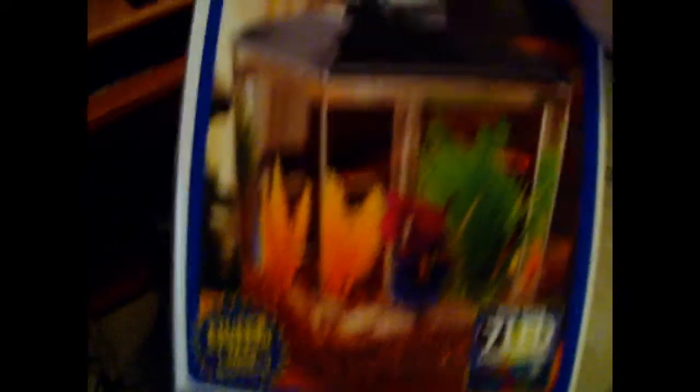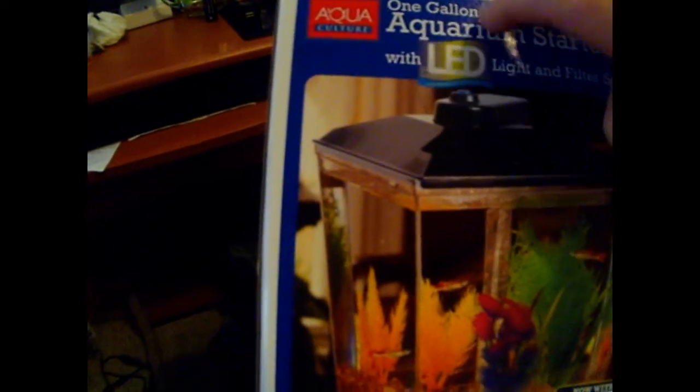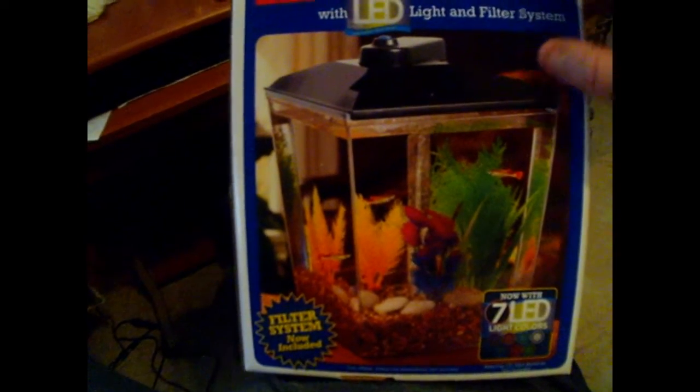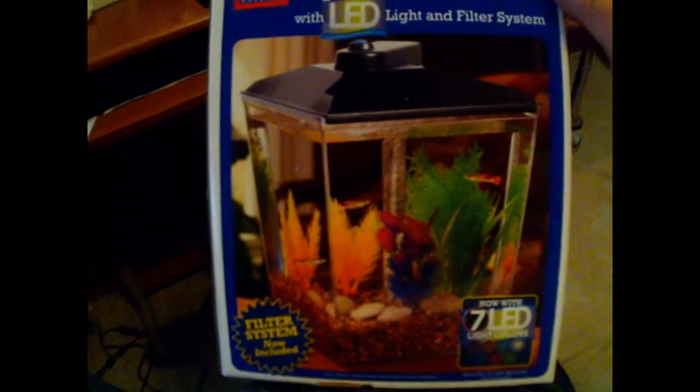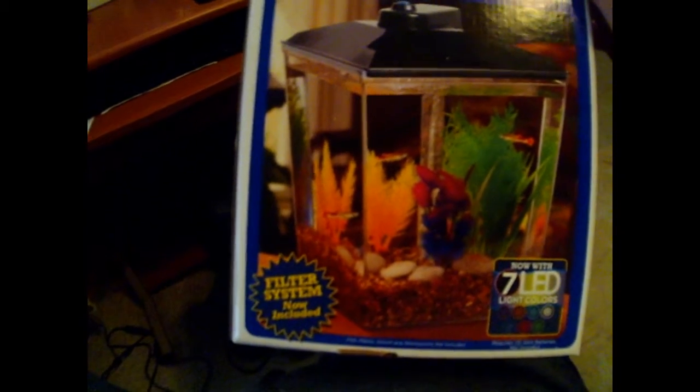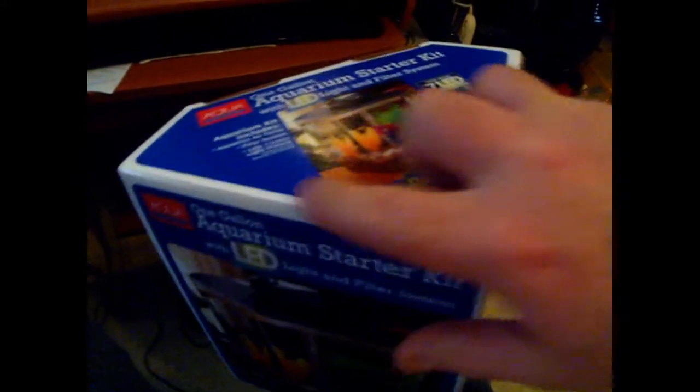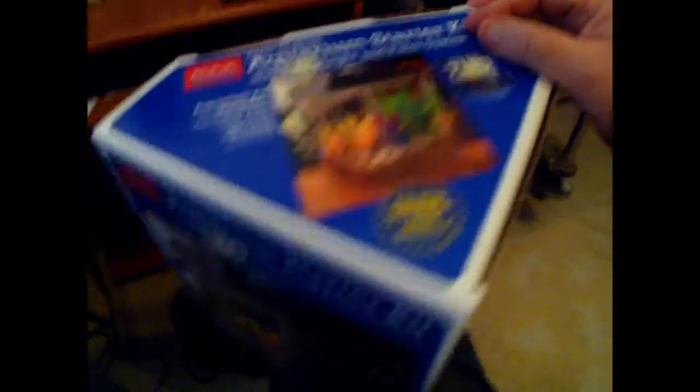I'm gonna show you the box, and I have my aquarium already installed with my fish inside. This is the one I'm telling you about — this is the Aqua 1-gallon aquarium starter kit with LED light and filter system. It has a triangle shape, something like that, more like a diamond.